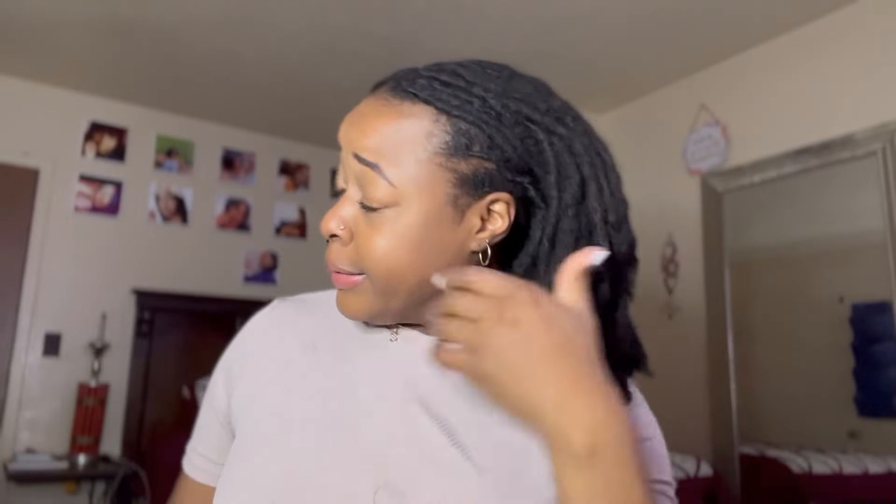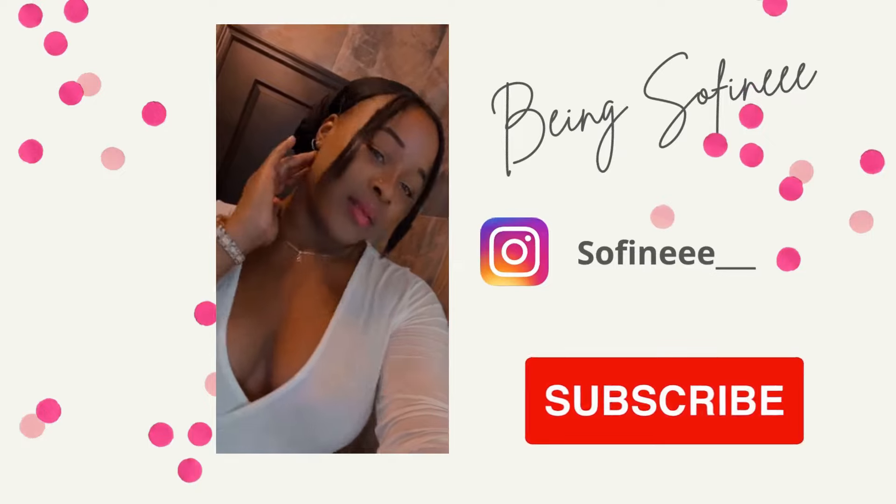So how am I supposed to show y'all my hair if I never even uncovered it? Let me show y'all what my hair looks like. Hey guys, welcome back to my channel, my name is So Fine. It's been a while since I've done a sit-down video, so I decided to do one — and I decided the one I'm doing today is going to be about how I get my locks to be so thick.